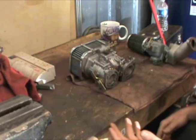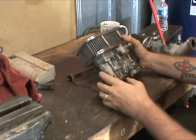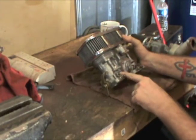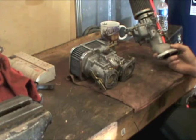I mentioned the 40 IDF and I didn't even tell you what it was — that's my bad. This is a Weber 40 IDF, and this one here is a Weber ICT.